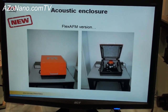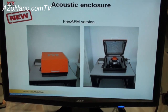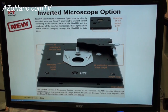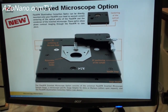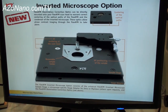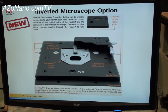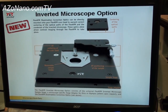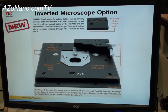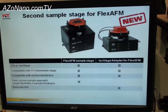We have new acoustic enclosures available, hoping to increase the performance of the system for a lab or research setup. Here also is a slide showing a close-up of the inverted optical microscope option, where we have the capability of using the Flex in combination with the inverted optical microscope and the ability to move the sample and the Flex head independently for aligning the sample, as well as the objective alignment of the optical microscope to facilitate the operation of the system.